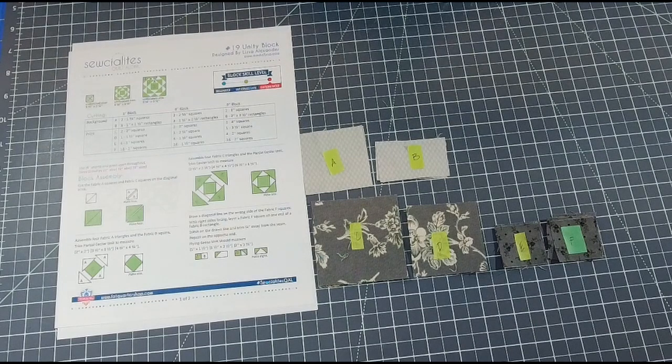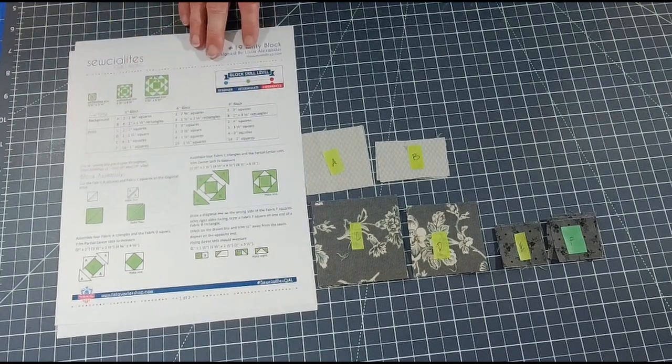There are 36 blocks in total and we are now past the halfway mark - on our way down, which is awesome! As you can see, I have cut out all my pieces of fabric. I'll just go over them again. I'm doing the six-inch block. You can do three different sizes: three inch, six inch, or nine inch. I picked the middle one.